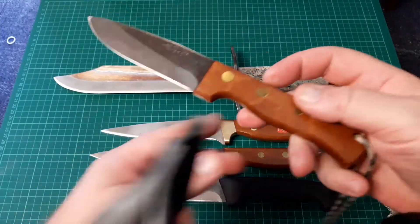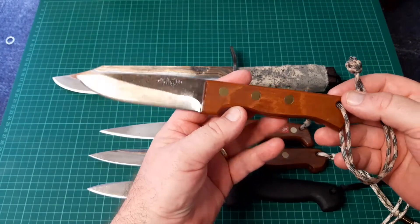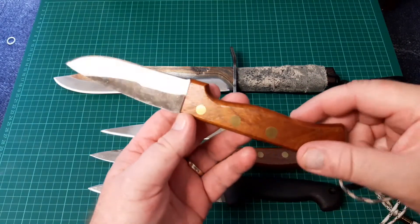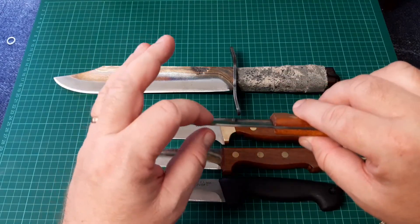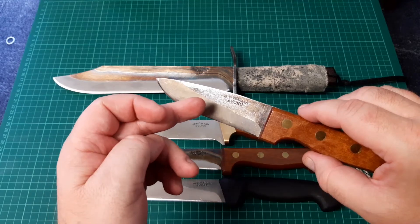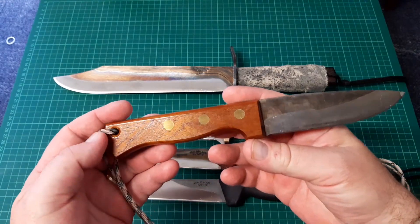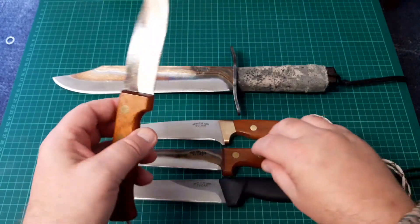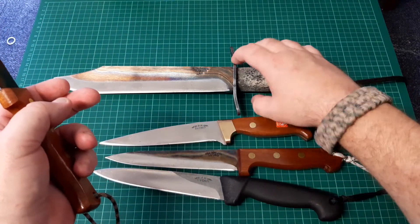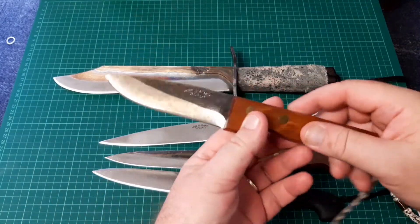I haven't actually shown you this one before on camera — it's the economy drop point, four and three-eighth inch. It's not a bad little knife, again quite thin stock at 2.2 mil. I'm not sure if this is L6 or 15N20 steel. It looks to me to be the 15N20 steel because from what I can tell the L6 stuff gets tempered differently, but with that being said this appears to be 15N20 steel and it's been tempered — so yeah, I'm not sure, but anyway.